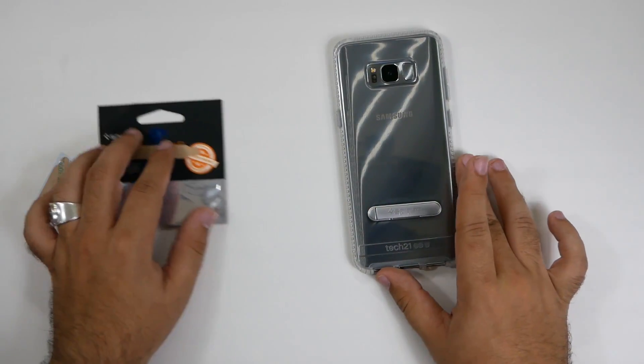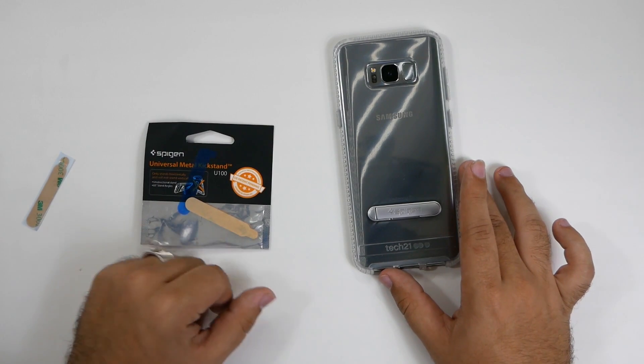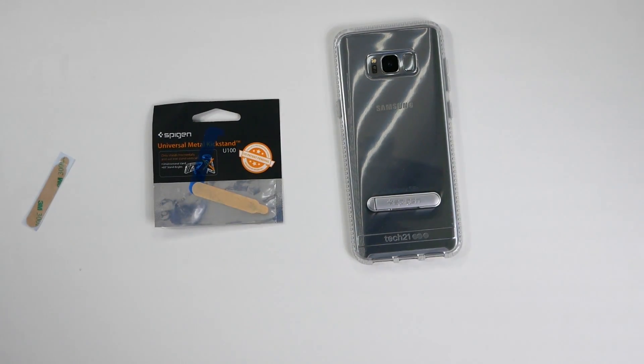Let me know what you guys think in the comments section below. Again, this was the Spigen Universal Kickstand. Thank you as always for watching — this has been RICKY, the YouTube Tech Guy.